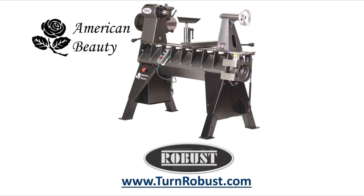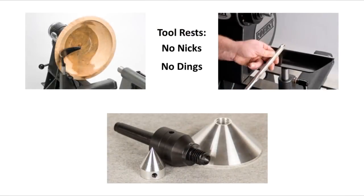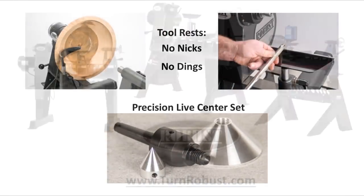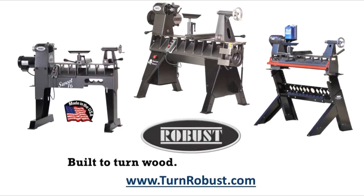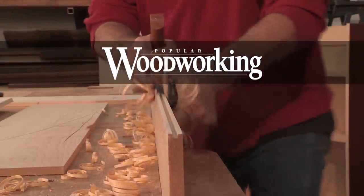Tim's American Beauty was made by Robust Tools, America's premier lathe manufacturer. Quality hardened tool rests and live centers too. Robust, built to turn wood, enjoyed for a lifetime. Thompson Lathe Tools, welcome to a new level of professional woodturning tools. Made by a woodturner for woodturners. We'll see you next time.